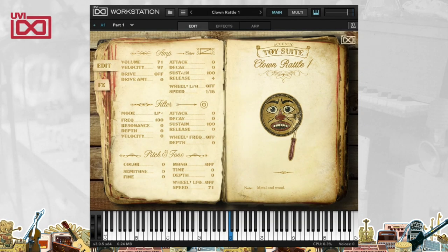Hi there. I'm Matt Vanacoro, and I'm really excited to show you Toy Suite from UVI. With this video, we're going to take a look at Acoustic Toys, one of the three instruments included in Toy Suite. Acoustic Toys is a collection of really creative and fantastic sounds that can be musical, percussive, atmospheric, and more. It's all wrapped up in a beautiful and easy-to-use interface.